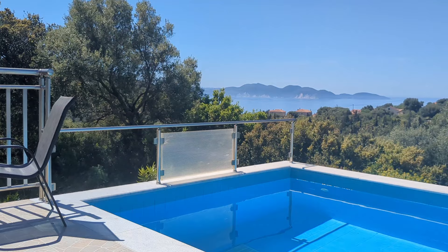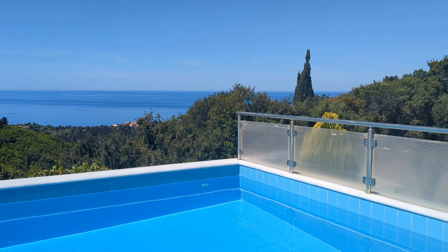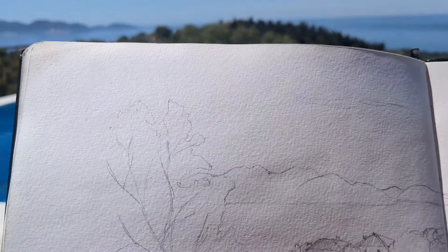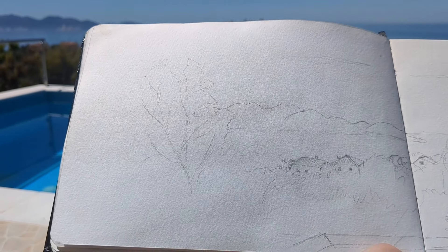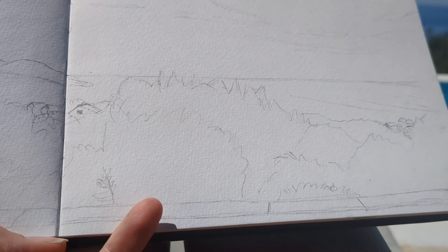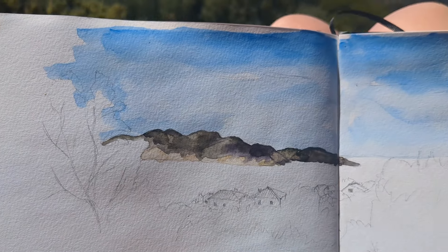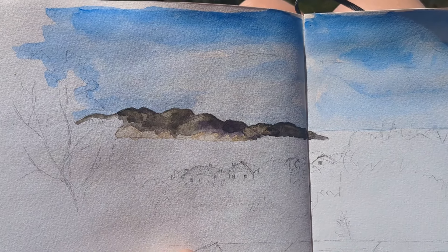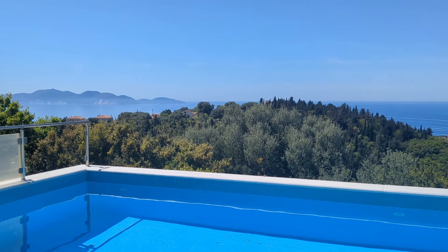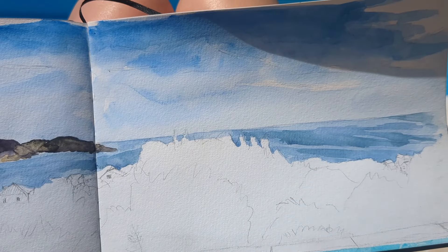It's a couple of days later again and this is the view from the patio of our villa. It was such a wonderful peaceful place to stay. I start off by doing a pencil sketch of it. It's pretty hot and the paint dries so quickly. I wondered whether I should include the edge of the pool in the painting and decided to because it's primarily for my memories.